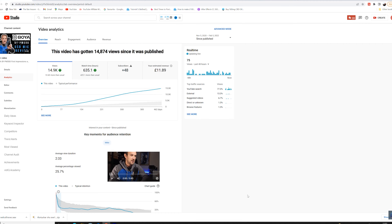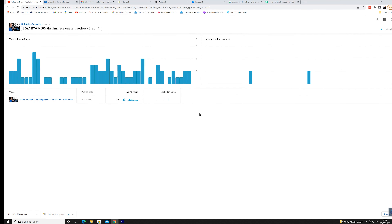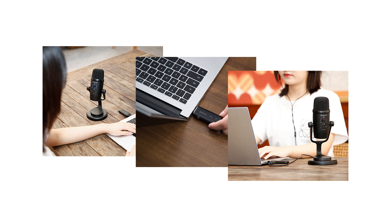Back in the annals of time, one Neal Collins reviewed the Boya PM500 and he liked it. The video got lots of views on his channel and continues to do so to this very day. One can only wonder if Neal has a love for good audio. So when Boya contacted him to say they were sending him a wireless version, he ripped the USB version clean out of his Mac. No microphones were harmed in the filming of this video.